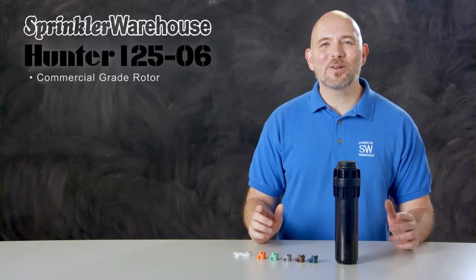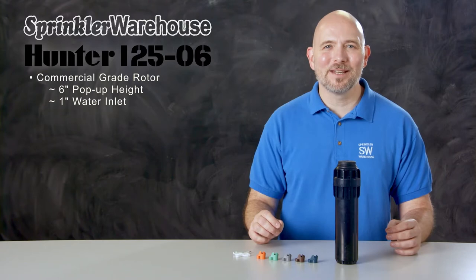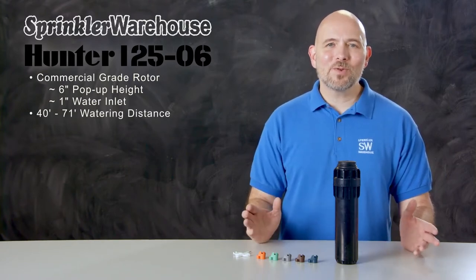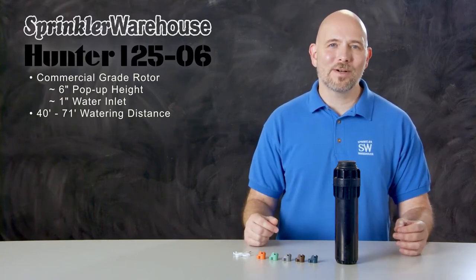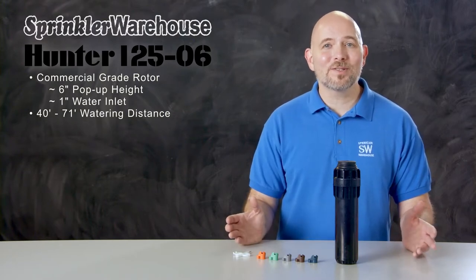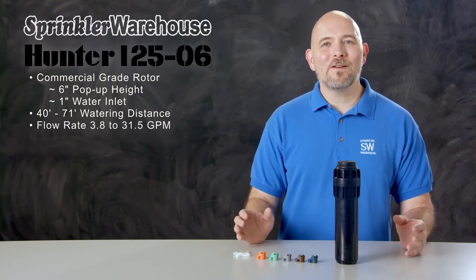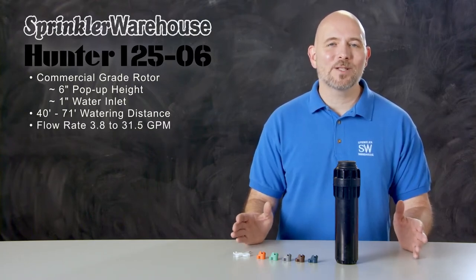The i2506 is a commercial grade rotor from Hunter with a 6-inch pop-up height and a 1-inch inlet. It has a watering distance of 40 to 71 feet. If you're used to working with residential rotors, you'll recognize that this is a significant step up from residential watering distances. The distance you get out of the rotor depends on which nozzle you've installed and how the adjustment screw is set. This rotor has a flow rate of between 3.8 gallons per minute all the way to 31.5 gallons per minute.